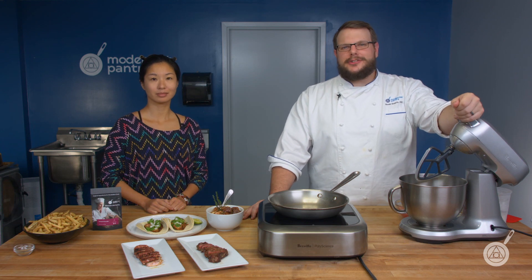Hello and welcome to WTF where we transform food here in the Modernist Pantry Test Kitchen. I'm Chef Scott Guerin and I'm Janie Wang, one of the owners of Modernist Pantry. Here on WTF every week we talk about unique ingredients and techniques and show you how to do all this in your own kitchen.